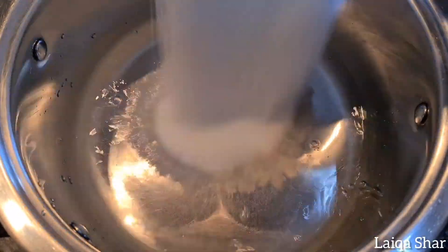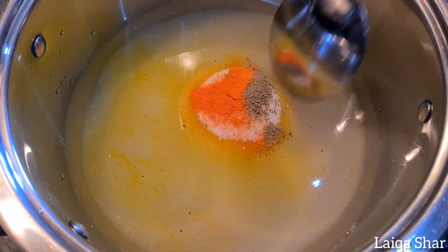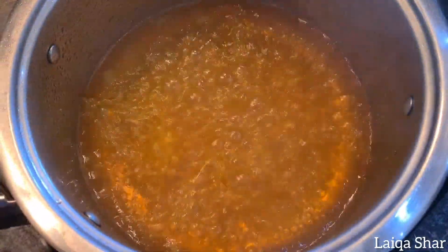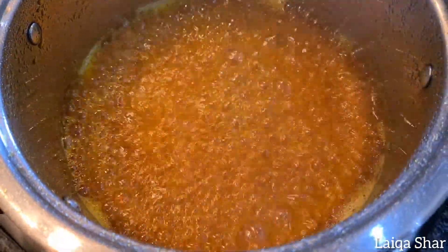In a pot on high heat, add in your water, sugar, food coloring, and ground cardamom. Mix it well and allow it to boil till it reduces by about a third and thickens slightly. Then turn the stove to low and keep it on the heat so it doesn't crystallize.